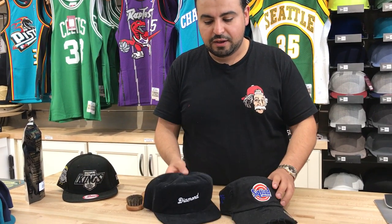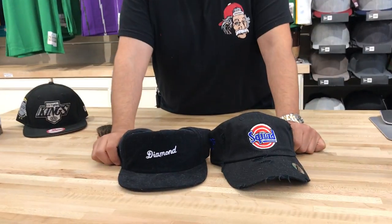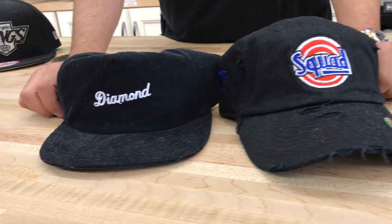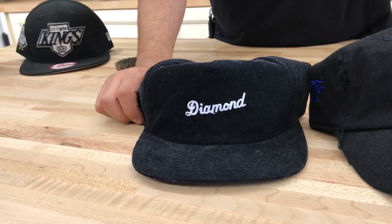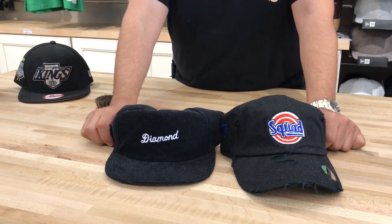So I want to take you through a way of cleaning your hats. These hats have been disrespected, as you can see. These are two hats that I'm going to take you through the process of actually cleaning and getting them back to life.